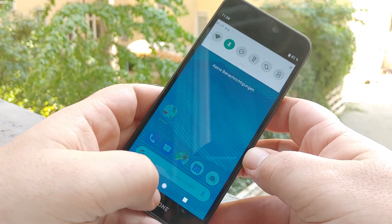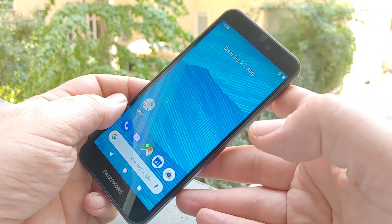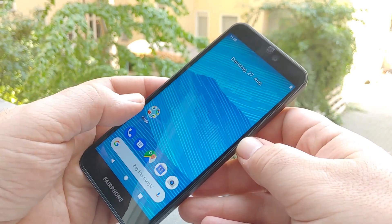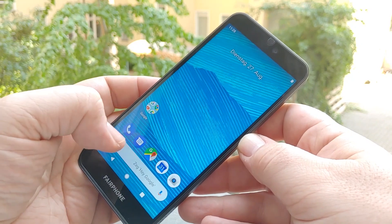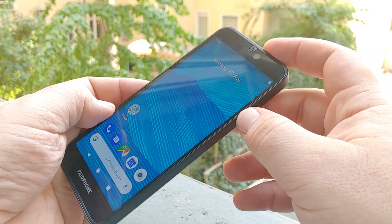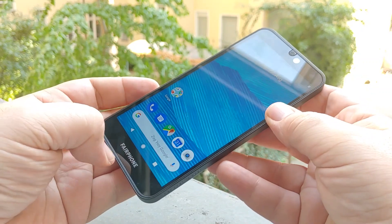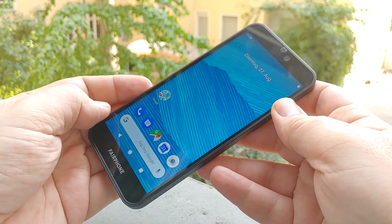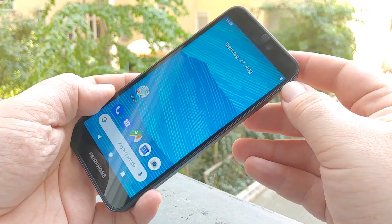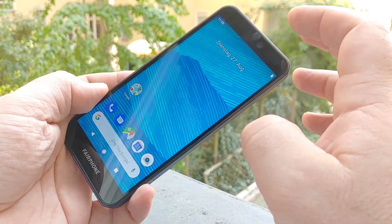You can also take off the back cover — I'll do that in a minute. First, we have a 5.7-inch screen with FHD+ resolution — 2160 by 1080 pixels — it's an LCD and it's decently bright. I'm outside here in Berlin in summer and it's pretty well readable, no problem. Up here we have an 8-megapixel front-facing camera and the earpiece. As you can see, it has pretty big bezels, but that's also because they're trying to make it last longer.